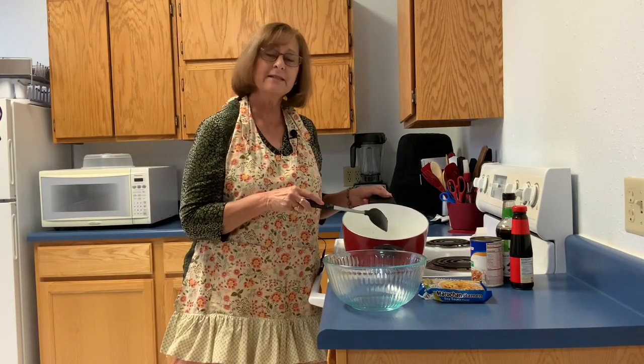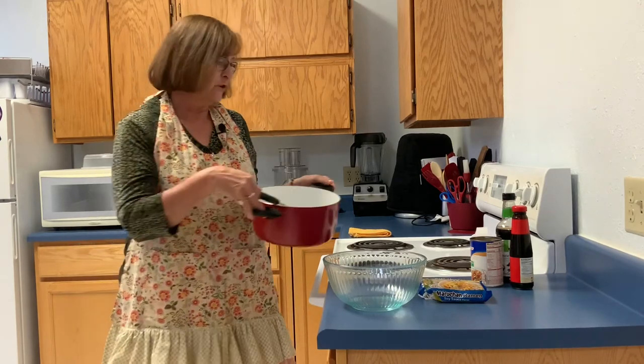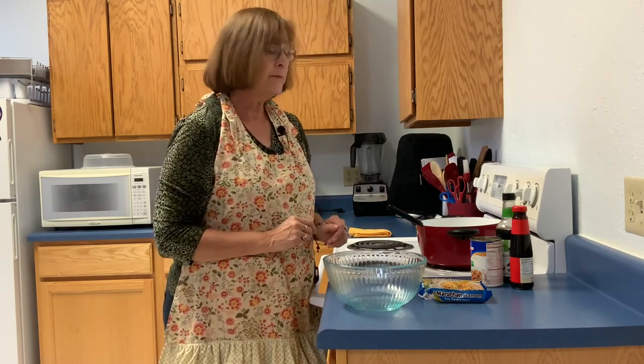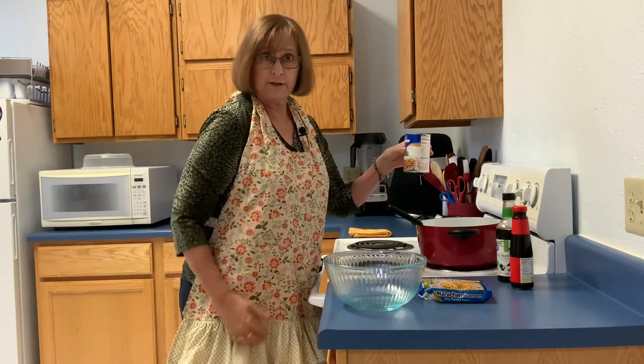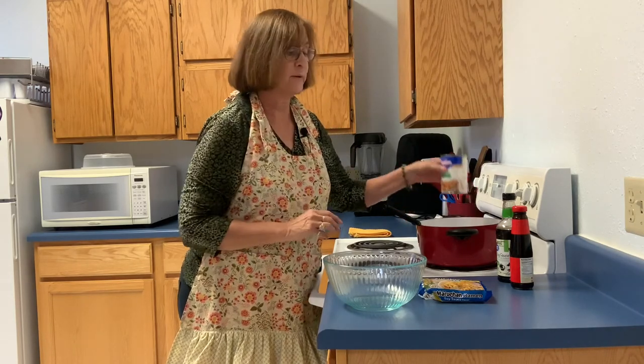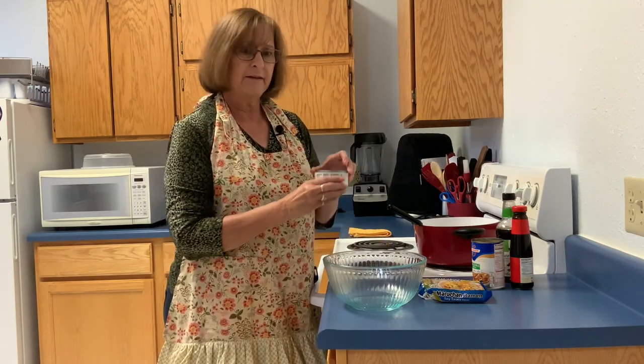Now let's make a healthier ramen noodle dish. I have taken some fresh vegetables and sautéed them with a little bit of butter and oil. If you don't have fresh vegetables, use frozen. Once I get the vegetables cooked down just a little bit, I am going to add some broth. It takes, according to the package, two cups of broth. I decided to use vegetable broth for this recipe, but there are many flavors and varieties to choose from. I've also decided to use canned chicken — it's convenient to keep on hand. There is some liquid in the canned chicken and I'm going to add it to the broth; it will add a nice flavor.